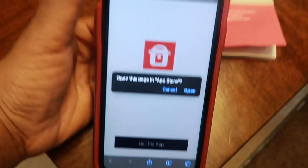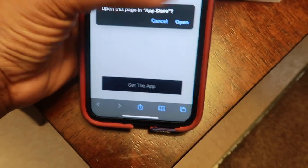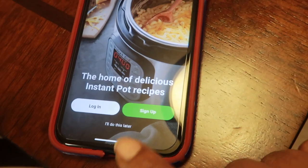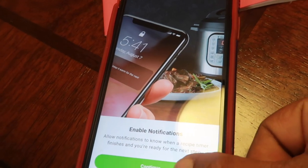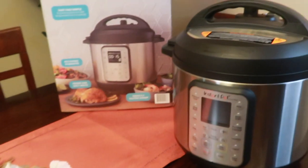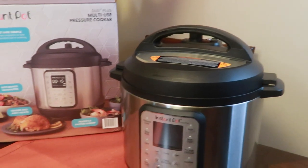It says open this page in the app store. Get the app. So I'm gonna get this out. It opens up — you can log in and sign up. I'll do that later. I ain't gonna allow notifications. Basically I'm just gonna search for pot roast. Thanks Sissy for my new Instant Pot pressure cooker. I'm so excited. We're about to get this baby on and pop it.